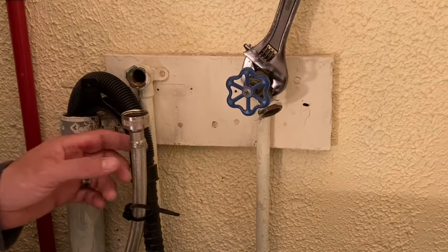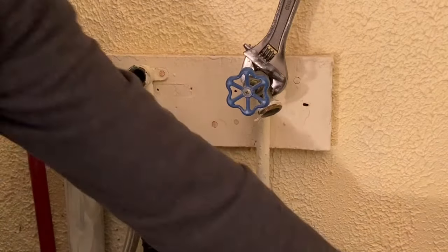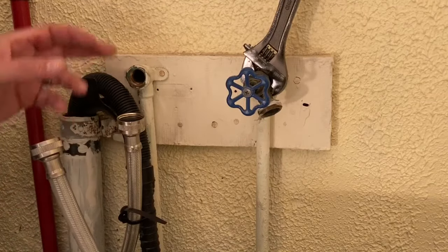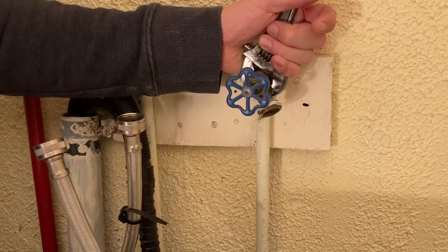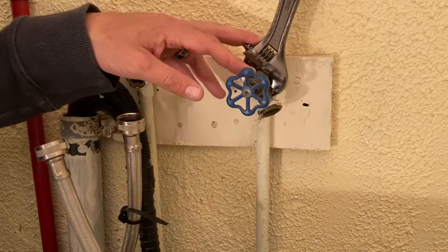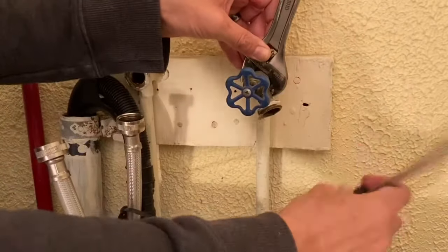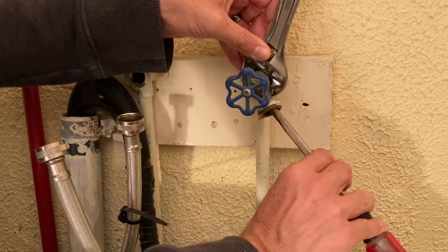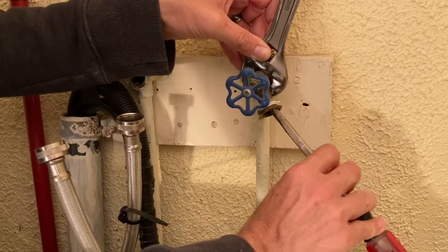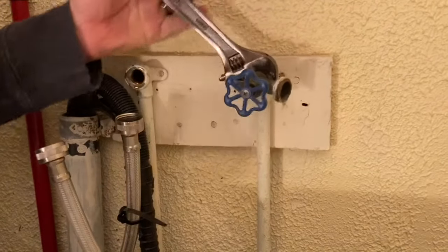Both the hoses that go to the washer have been disconnected. The first one's already been taken off. This one took a little bit of work. It's better if you have a pipe wrench because they have teeth that will actually grip. With an adjustable wrench it slides a lot. What I actually had to do — since I'm not reusing the old valve — was stick a screwdriver in and use it as a fulcrum point to break the seal, then use the adjustable wrench to take it off the rest of the way.